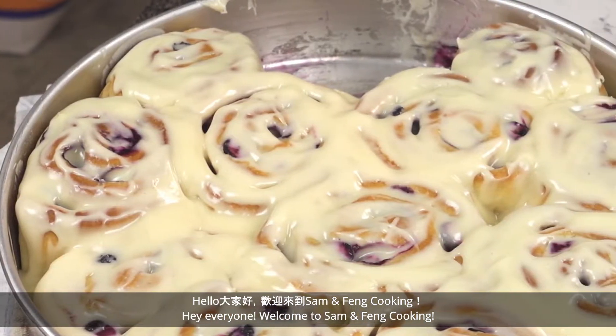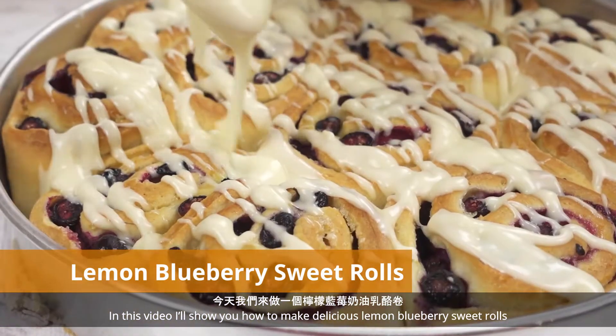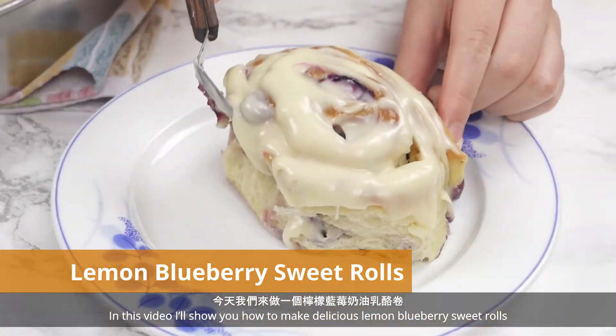Hey everyone! Welcome to Salmon Fang Cooking. In this video I'll show you how to make delicious lemon blueberry sweet rolls.